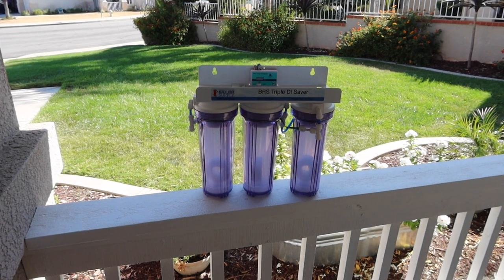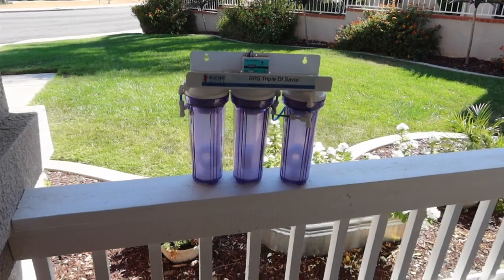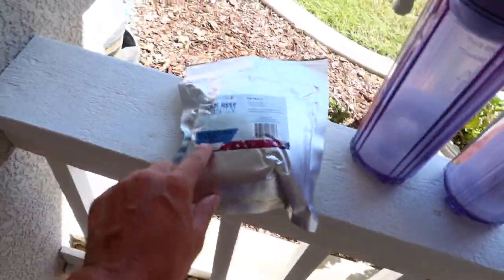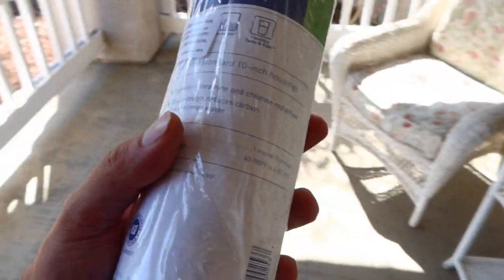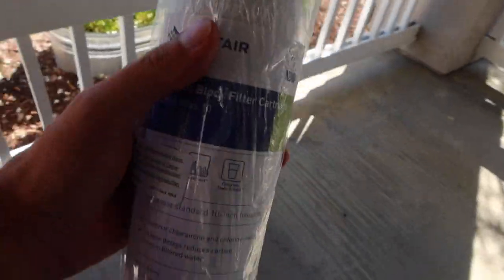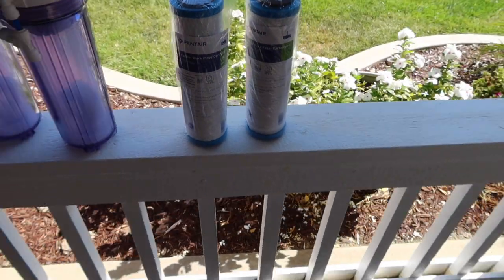This is obviously here to make better quality RODI water. Where I live, my tap water TDS was close to 500. I'm planning to run three mixed bed resins. I also did some research and found my local water has chloramines, so I'm actually going to be running two stages of carbon blocks. Some may say it's overkill, but with my plans for this tank, you can never be too safe.